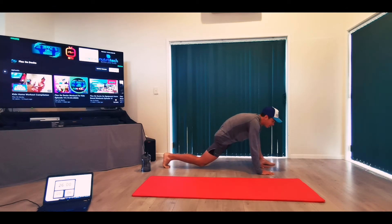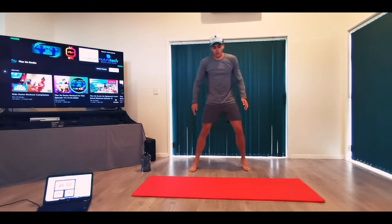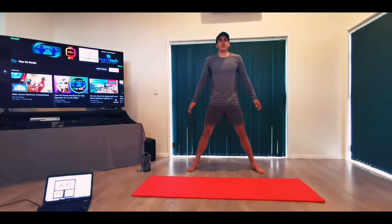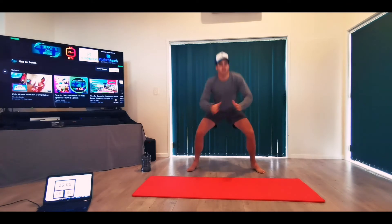One more on the other side, and then we're going to go straight into some bodyweight squats. Last ones — squeeze. Okay, let's go into 10 bodyweight squats. Make your feet as wide apart as you need to get good depth in the squat. Three, four, five, six, seven, eight, nine, last one — ten.